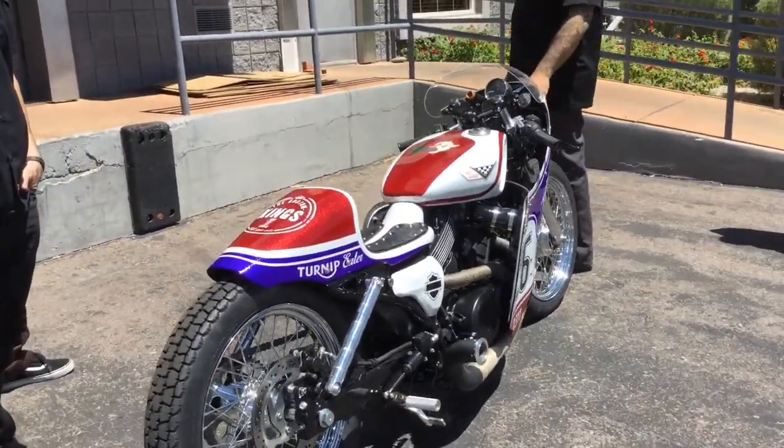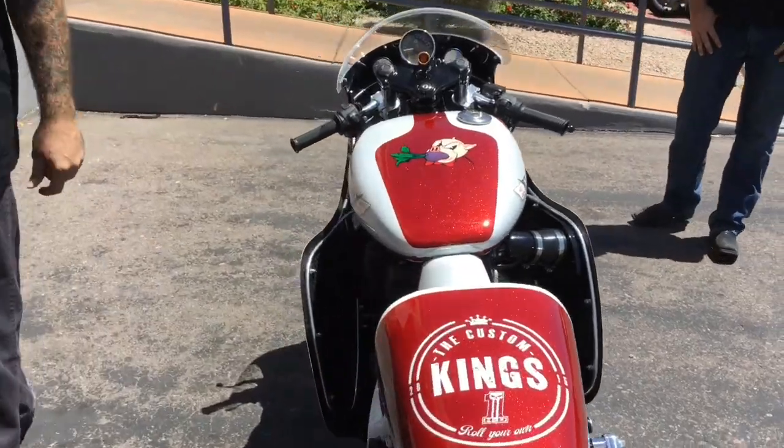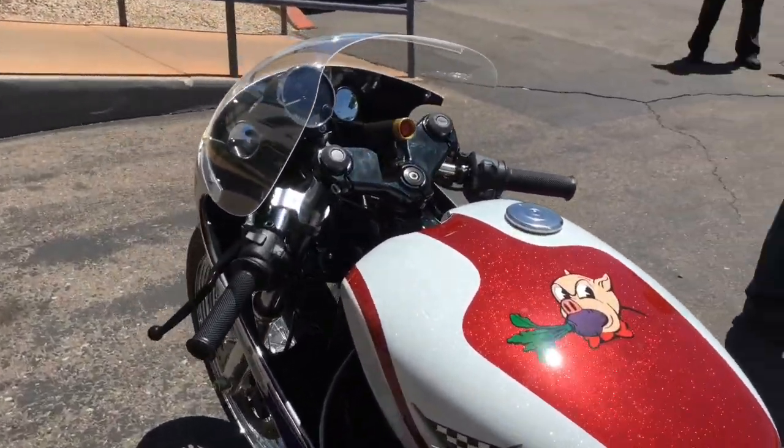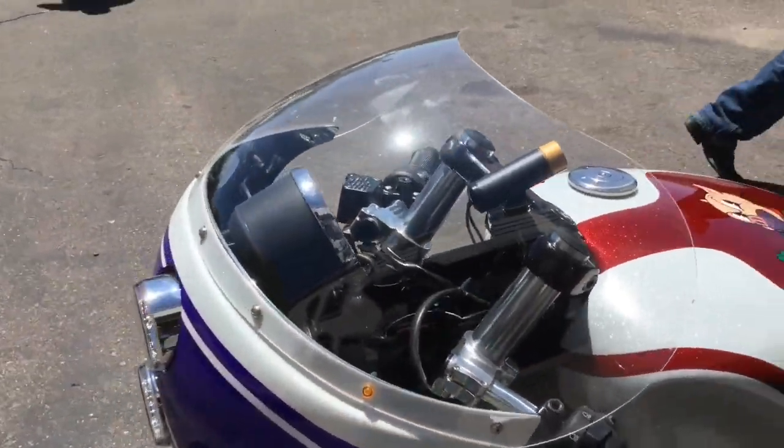We're running the Harley-Davidson Daymaker fog lamps in the front. We tried to do as much Harley P&A on this bike as possible, and we still really wanted to make it look custom.